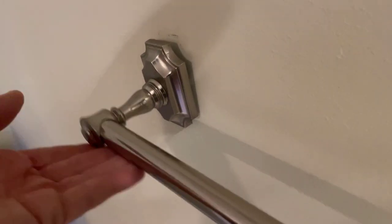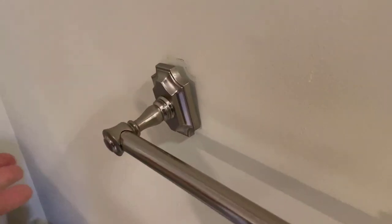I bet if I was able to ask any of you out there, have you ever used a wall anchor to secure like a picture or a towel rack to your wall? Many of you would say yes. But then if I followed that question up with how well did it work? Many of you, like me, would say not so good.